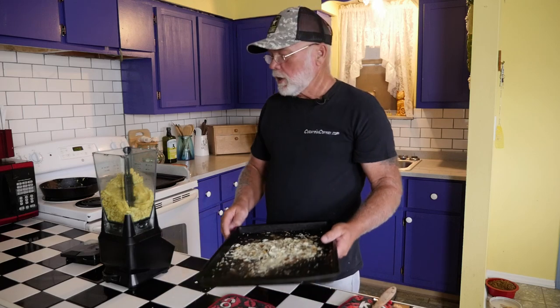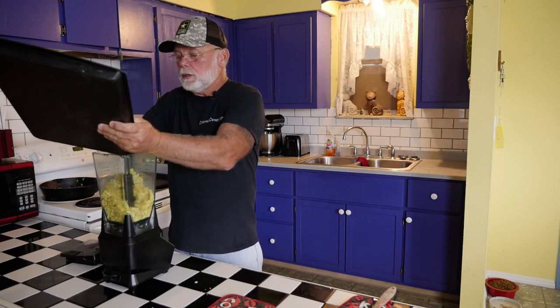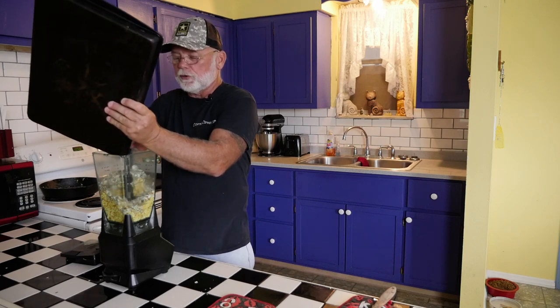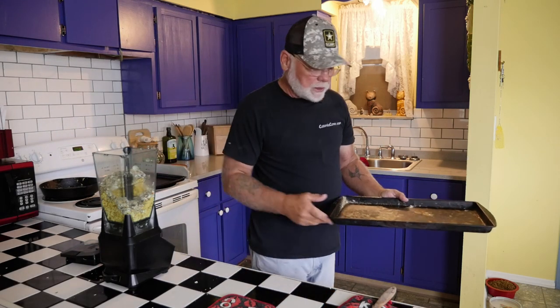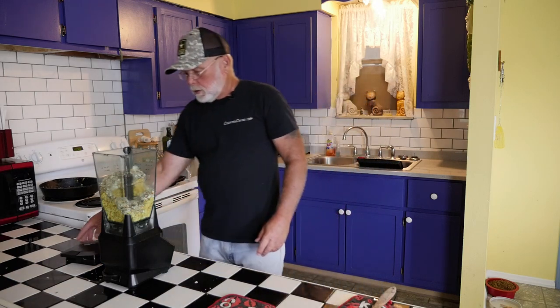Now that I've got the bulk of the shells crushed into small pieces, I'll add them to the blender with the eggs. You can also free-feed these eggshells back to the birds - you don't have to mix them in with their food. A lot of people prefer to do it that way; the birds are only going to take what they need.